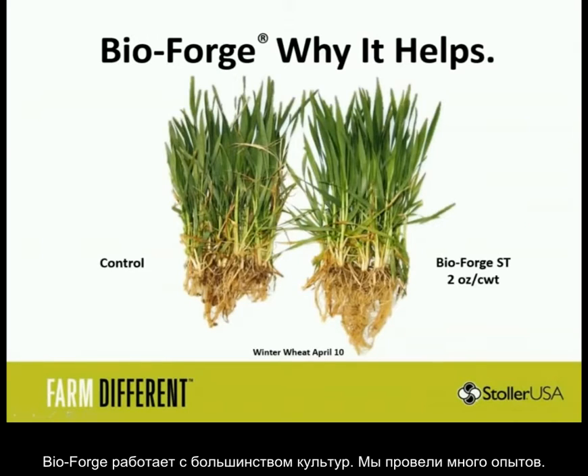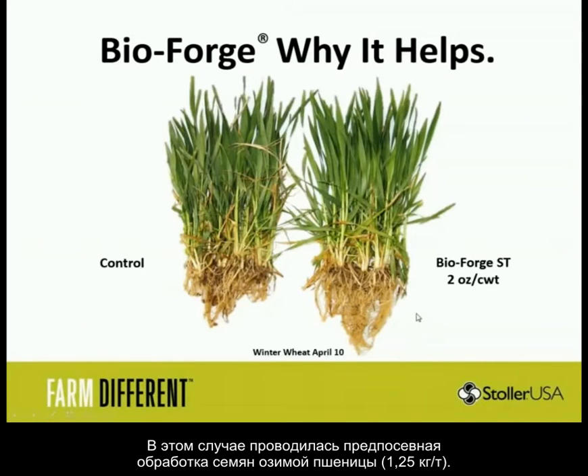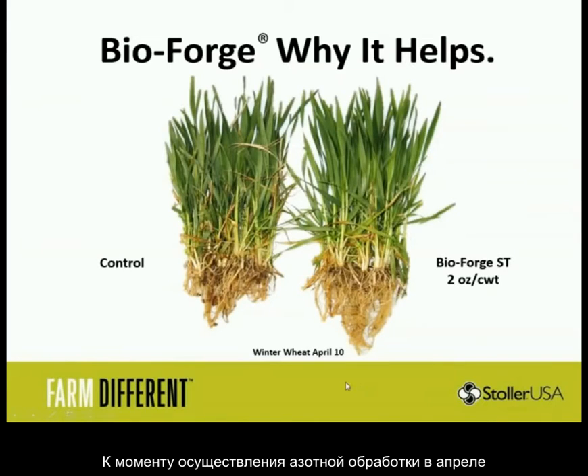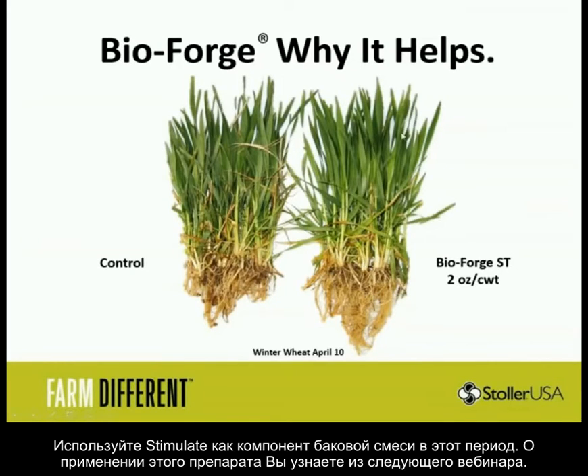BioForge works on lots of crops — I don't think there's a crop that people eat that we don't spray. Here was just a seed treatment: we put BioForge out at the 2-ounce carat weight on winter wheat, and by the next year when you come out in April for your green-up sprays, you see better density, more crowns, more tillers. So with your green-up spray and nitrogen application, throw some Stimulate in — that's the second half of this talk.